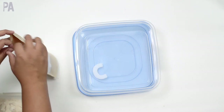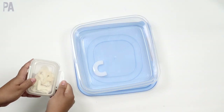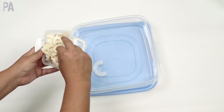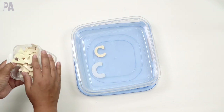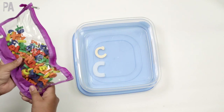How fun would it be to have a box full of letters in different types of styles? I also have these wooden letters from Dollar Tree, so I can find the C — it's a different size, different style, made out of wood. And then I started looking around the house for more. I also have these letter erasers.